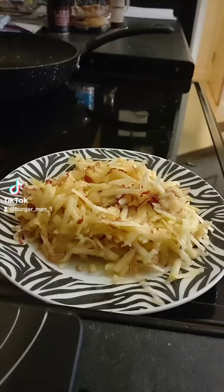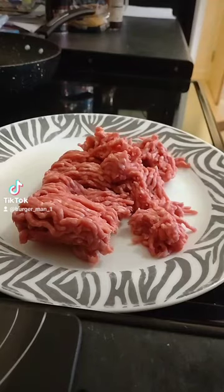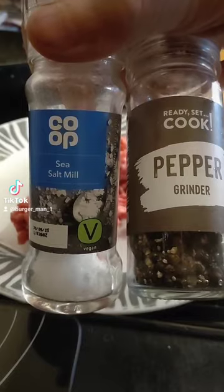We've got two apples, we're going to grate them like that. We've got some mince, chuck some salt and pepper on it for seasoning, and then we're going to add the apple.